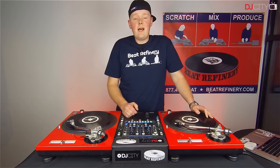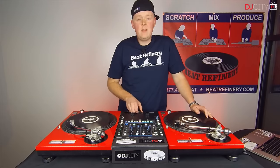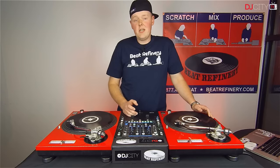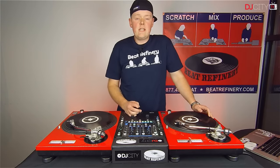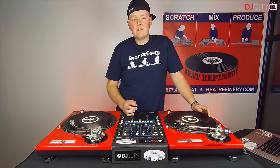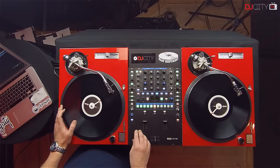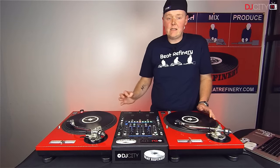The silent cue point start allows you to have your crossfader open and your up faders to full volume while silently loading a track in Serato DJ. This is crucial to certain DJ routines and tricks, especially ones that require you to have both hands occupied on one side of your setup and when you need to launch a song playing instantly.